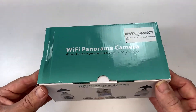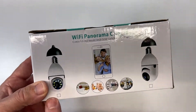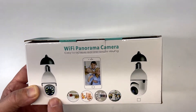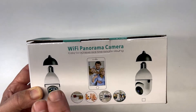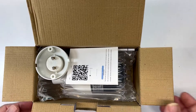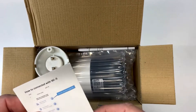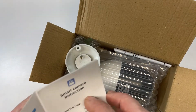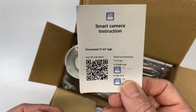I wanted to show you and unbox a security camera that you can use at night with infrared sensors and lenses, and it's so easy to hook up. I wanted to get something secure to find out who's approaching my house. This is a Wi-Fi 360 security camera that works at night.